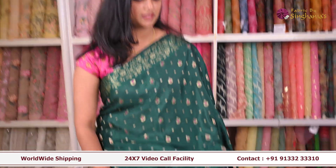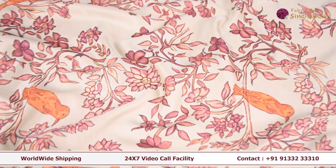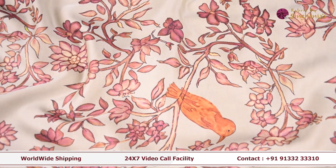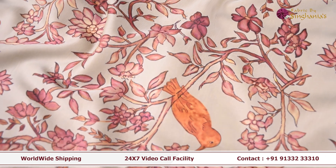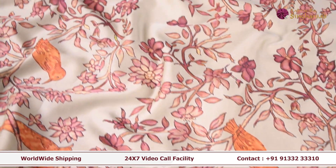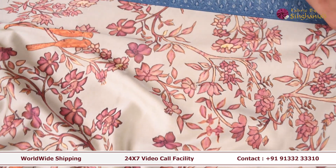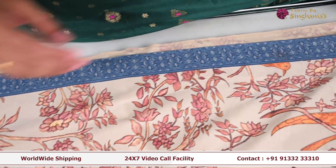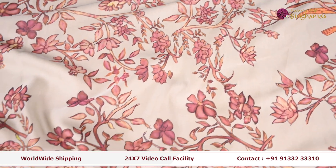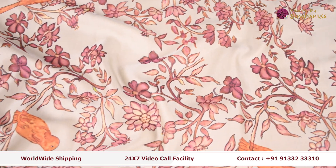The first fabric is the model set. You can see this is a cream shade. It has multi-colors and prints. It has a nice border and it's a very flowy fabric. You can use it for dresses, frocks, and lehengas.